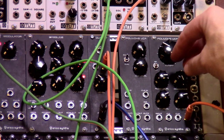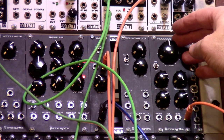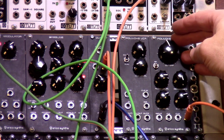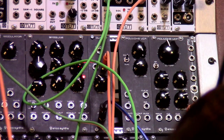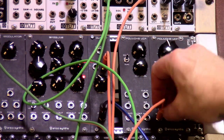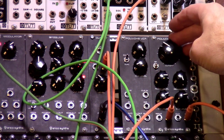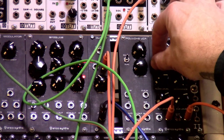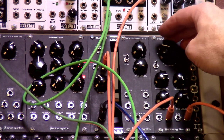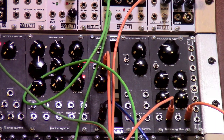You can use this thing as an oscillator too. If you crank up the resonance, you'll notice that it is now an oscillator. And if we plug like a sequence in or something like that into the CV, you can use it as a kind of sine wave-y oscillator as well.